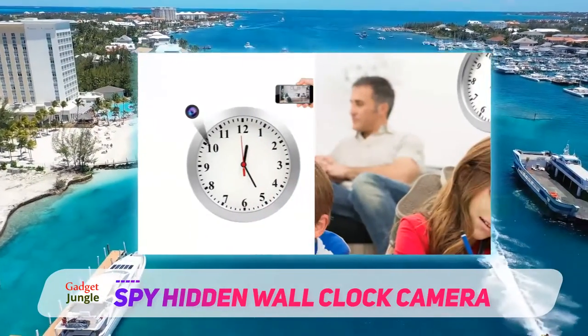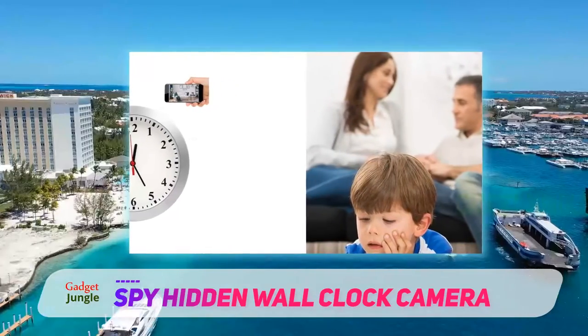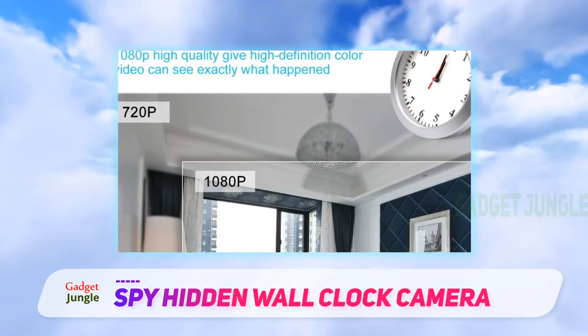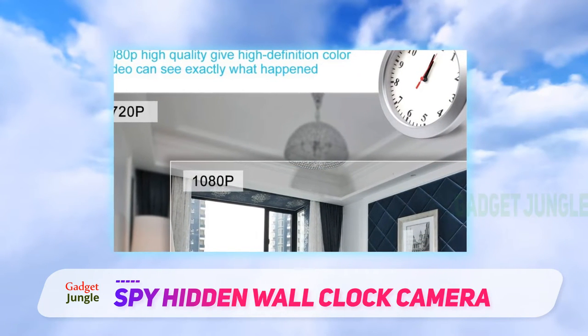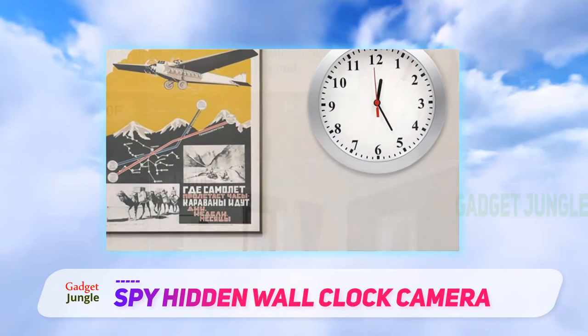With built-in Wi-Fi, you can take a quick look into the video feed anytime. The camera is also equipped with motion detection if you want to receive instant alerts to your phone. The camera has a 90-degree field of view.